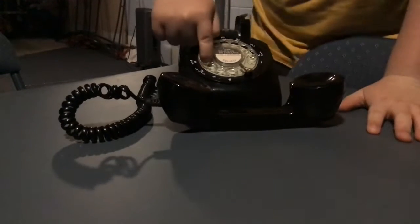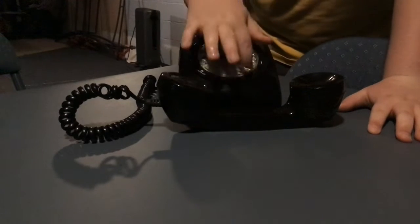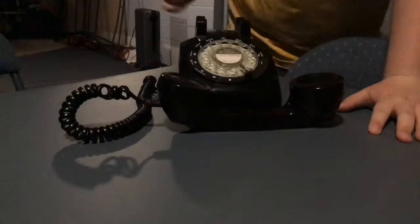This is a remake of a rotary phone, so it's not exactly like a rotary phone. But if this was plugged into a wall and this was actually somebody's number, it would be ringing right now.